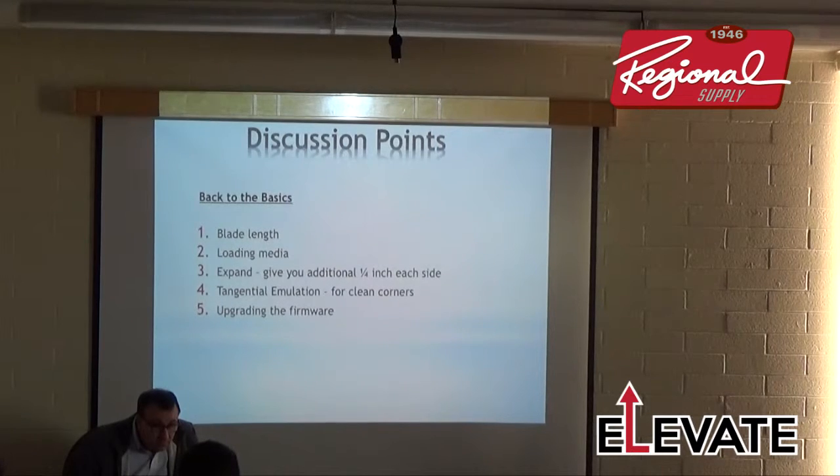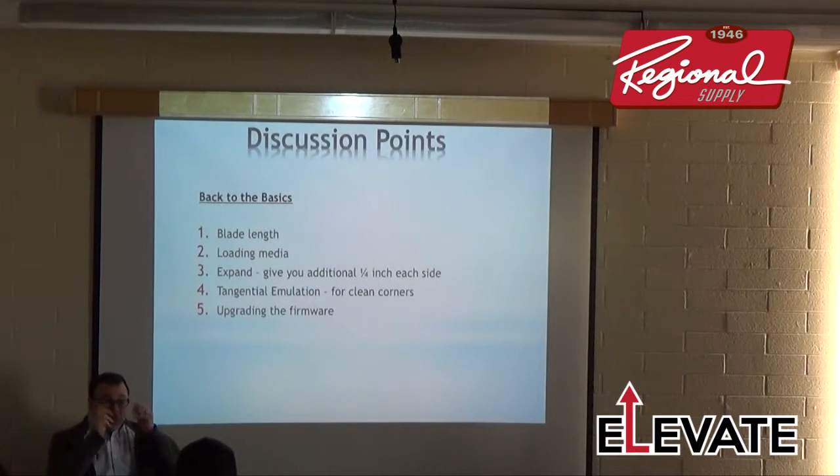The FC-8000 and 8600 are very similar. The main difference is the Ethernet — the 8000 had an optional Ethernet card, and the 8600 comes with it built in.